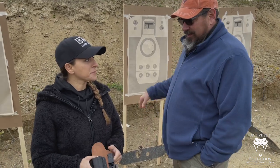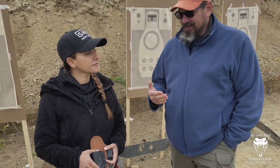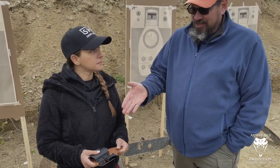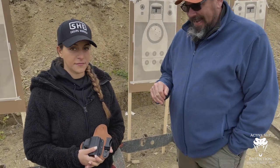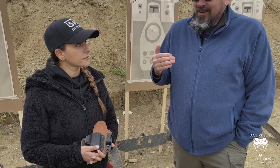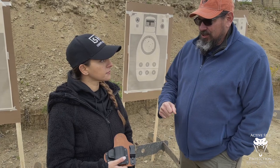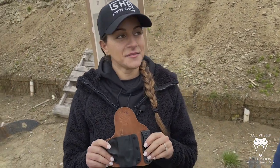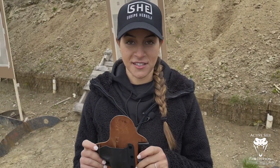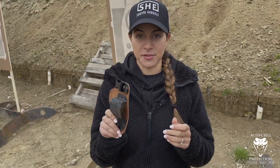We spent a couple of hours in dry fire and do a lot of work with our 10-round skill check — everything coming out of a holster. You guys know that you've heard John talk about not necessarily just that brand, but that kind of holster with the leather backing — those are not a great solution for the everyday carrier for lots of different reasons. Clearly we're on day two and you're not using it today, so why not?